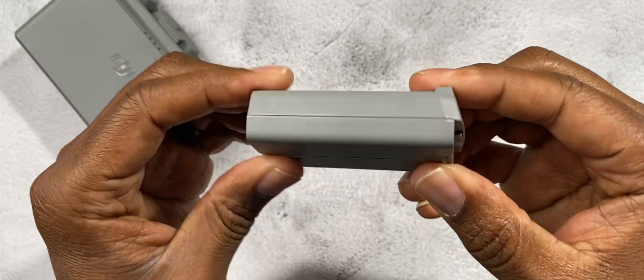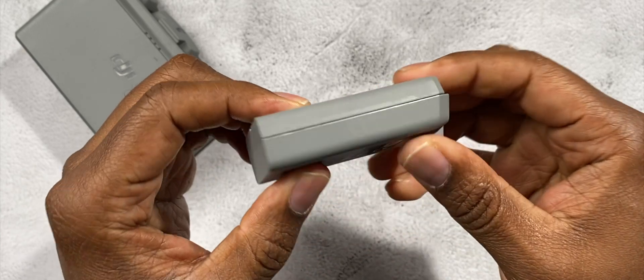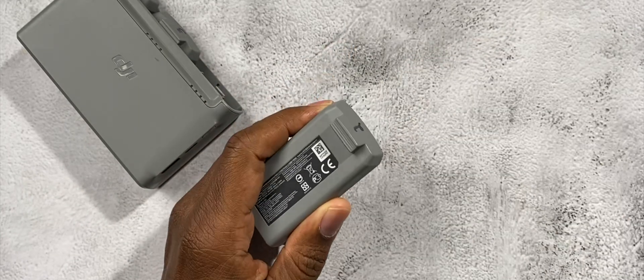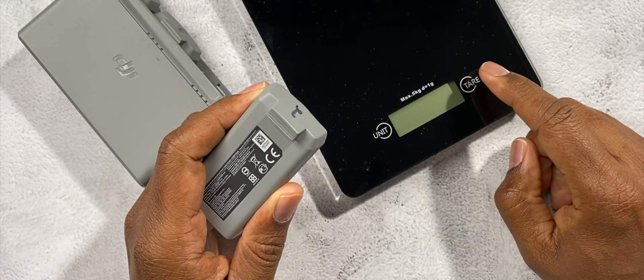The smart charging function on the battery allows it to charge the two cells simultaneously and balance out the voltage between them, so that as you're using your drone it's getting the best performance out of the battery possible.